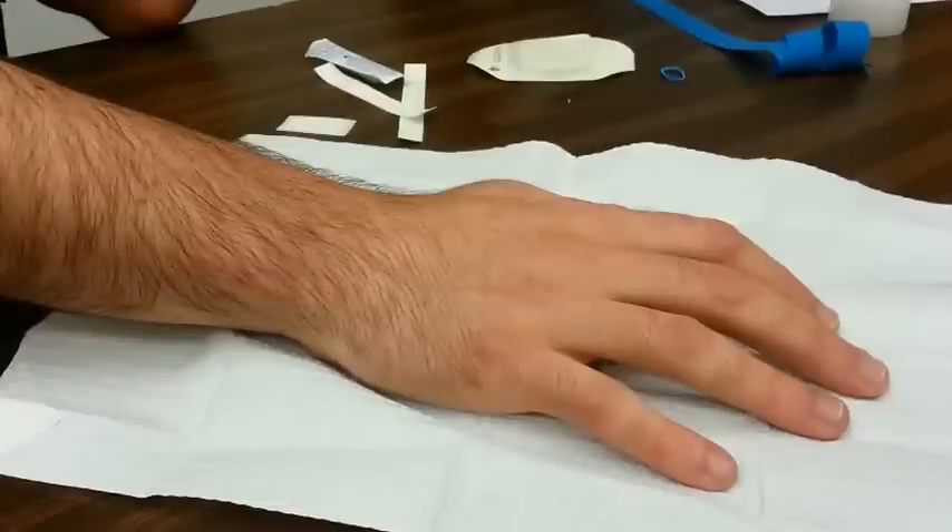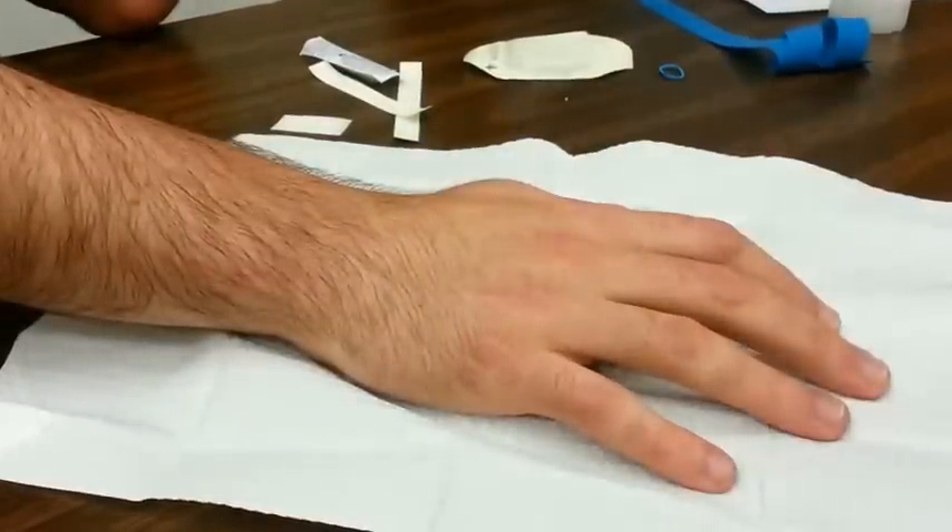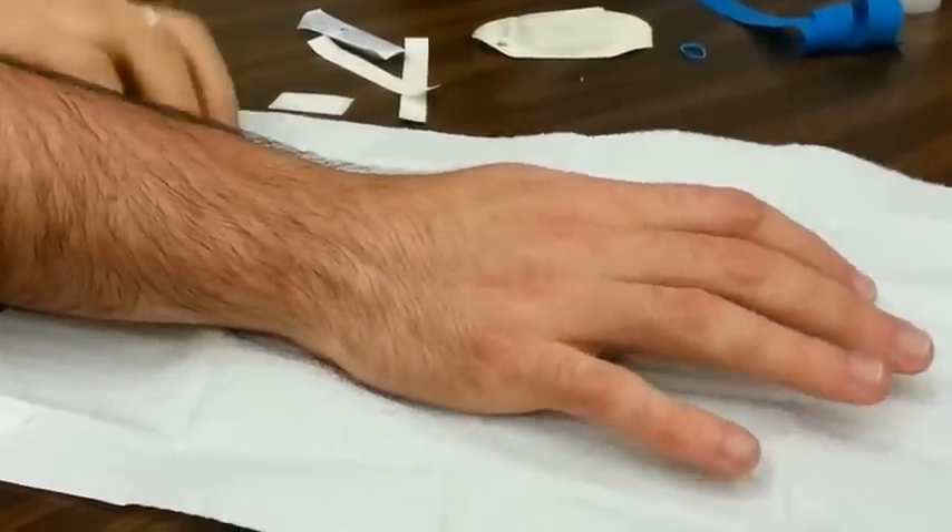To begin, you'll want to find a suitable vein. There are numerous veins that can be poked, but the most common veins are located on the upper extremity, mainly the antecubital fossa and the dorsum of the hand.